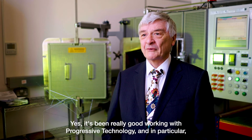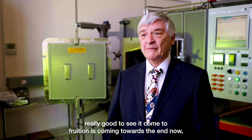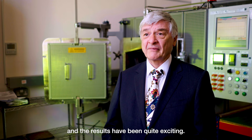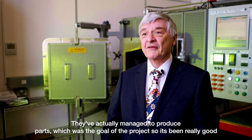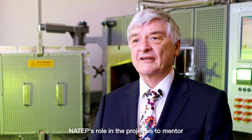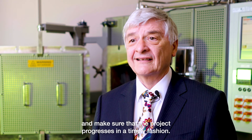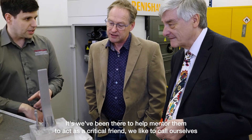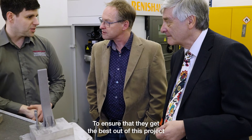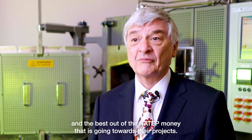It's been really good working with progressive technology, in particular Dave Cooper. It's a really exciting NATEF project and it's been really good to see it come to fruition. It's coming towards the end now and the results have been quite exciting — they've actually managed to produce parts, which was the goal of the project. NATEF's role in the project is to mentor and make sure the project progresses in a timely fashion, acting as a critical friend to ensure they get the best out of this project and the NATEF funding going towards it.